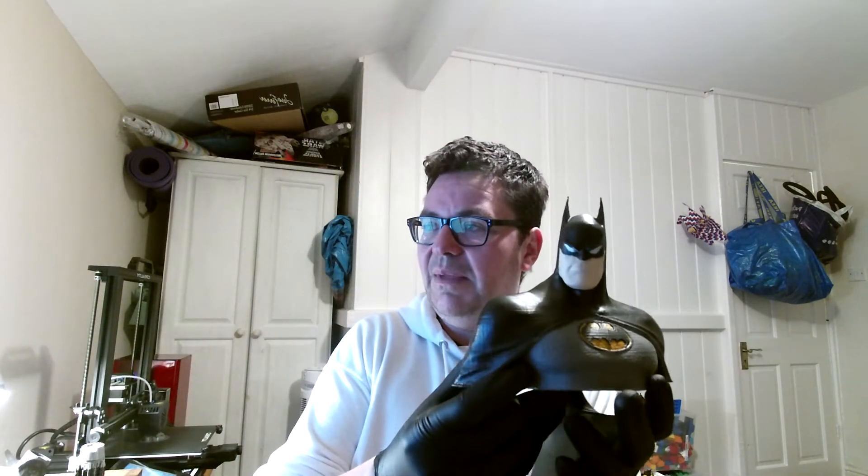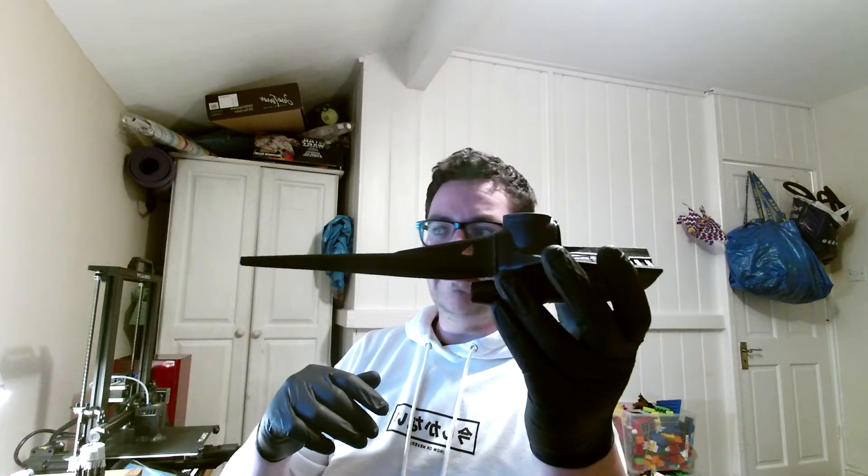Some of the stuff I've done with it: I printed something from Legend of Zelda, a Batman the Animated Series bust which I absolutely love — one of my favourite things. Currently I'm also printing the N1 starfighter from The Mandalorian for my son, who is massive into The Mandalorian. There's so much cool stuff we can print.